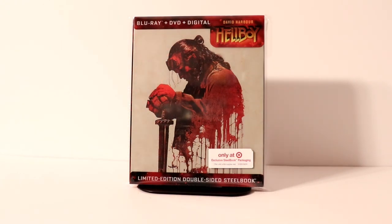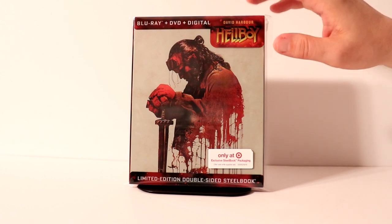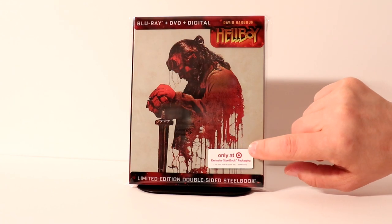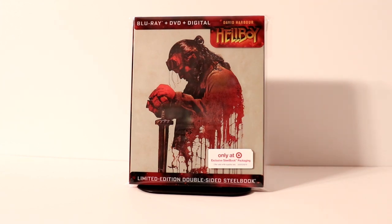I've gone ahead and placed this steelbook inside a protective bag just to keep it protected, even though it does have this slipcover. I did go ahead and put my Target sticker on the front. This does have a little bit of a nick on the right-hand corner of the sticker, but that was the only steelbook I could find so I needed to pick it up. I'm ok with that.